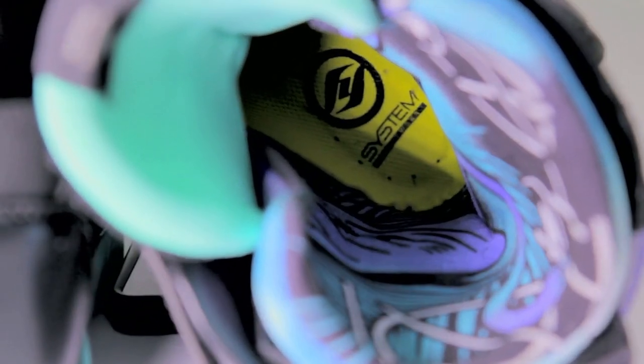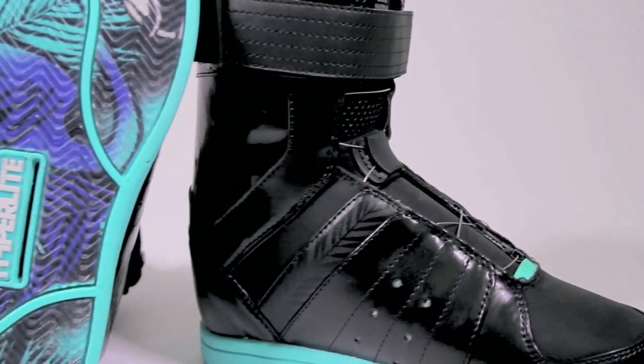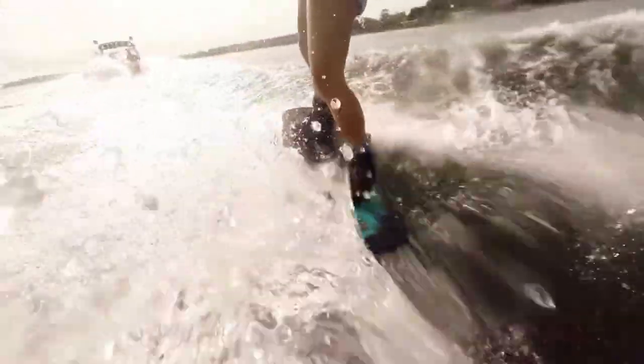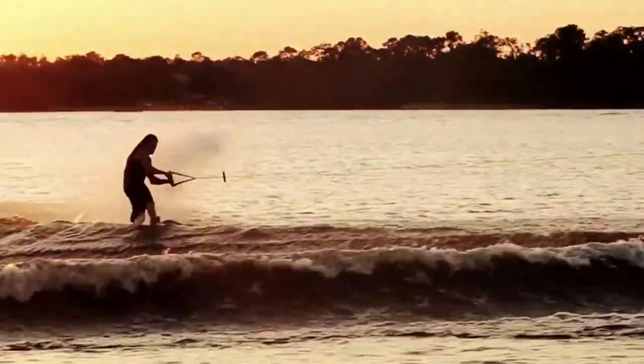This boot is made with an EVA foam, heat-moldable hyperliner, and flow-through drain panels which keep them light on the water and very comfortable. This boot has a thinner profile which is a women's-specific fit. For more information on the Brighton Boots, go to Hyperlite.com or your local dealer.